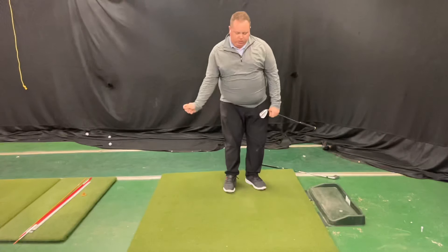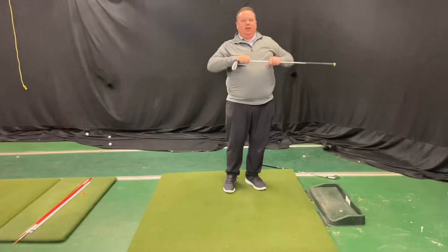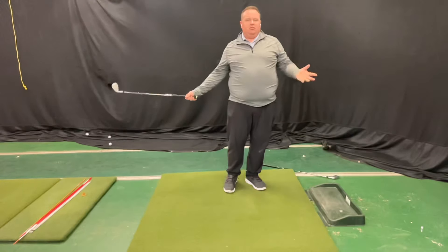We get the club to hinge up, and as we hinge down the club delivers back to the ball with the most soft possible contact — pops up in the air, makes the ball go short but high and soft, with a little bit of speed that creates a little bit of spin. Hope that makes sense.